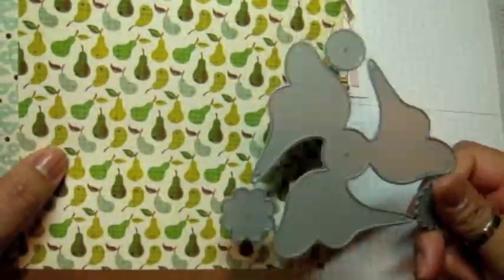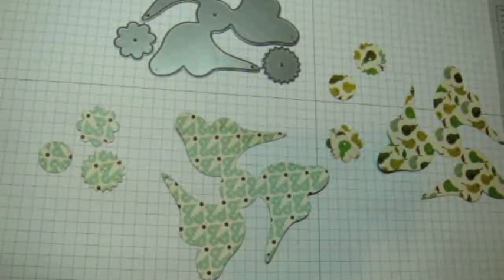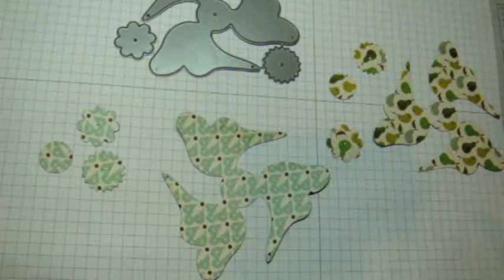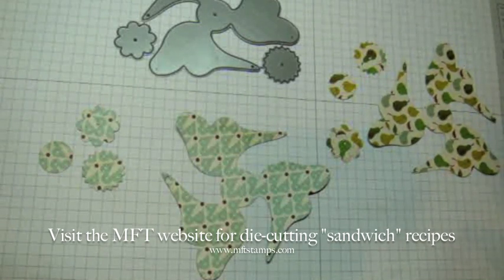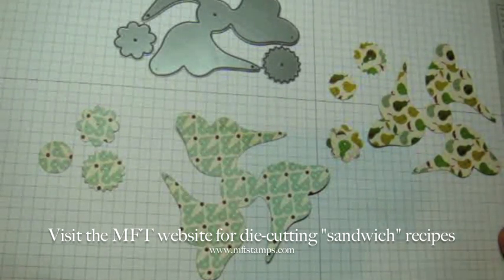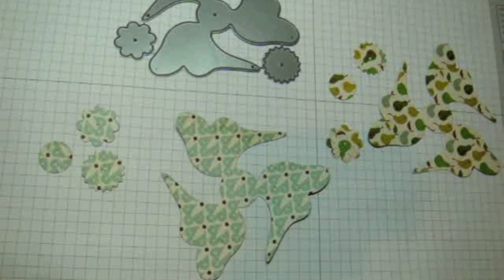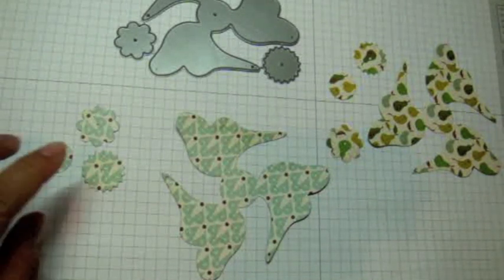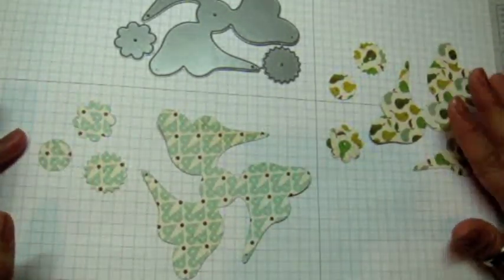I chose two different patterns. I'm going to go to my Big Shot and die cut this — I'll be right back. Okay, I'm back. If you're using a Big Shot, use the multi-purpose platform with all tabs closed, put your cutting plate with the dynamics die cut side up, then your paper, then your second cutting pad, and run it through. I ran it through twice — once with one design paper and once with a different design paper.